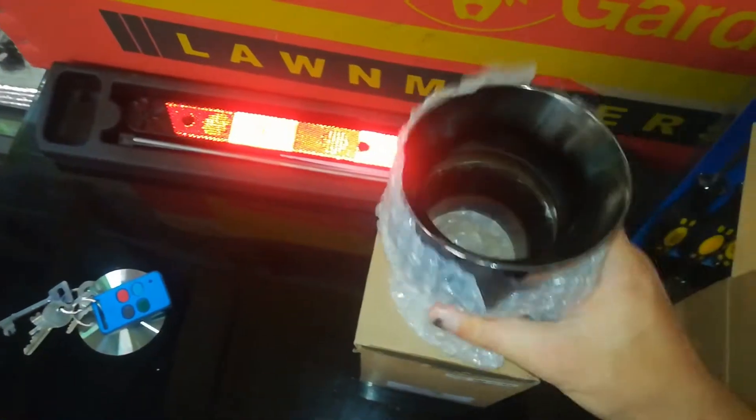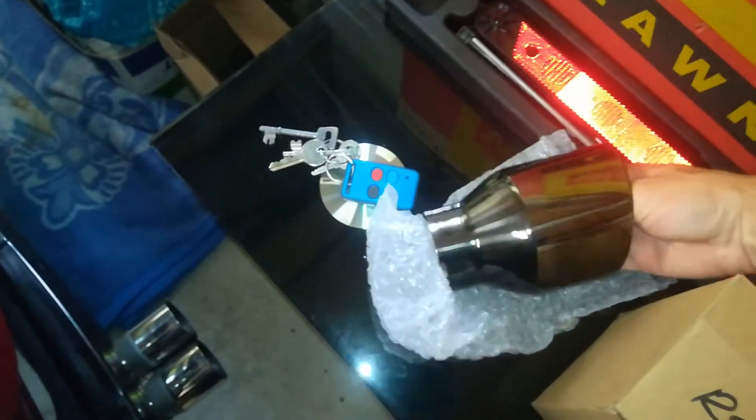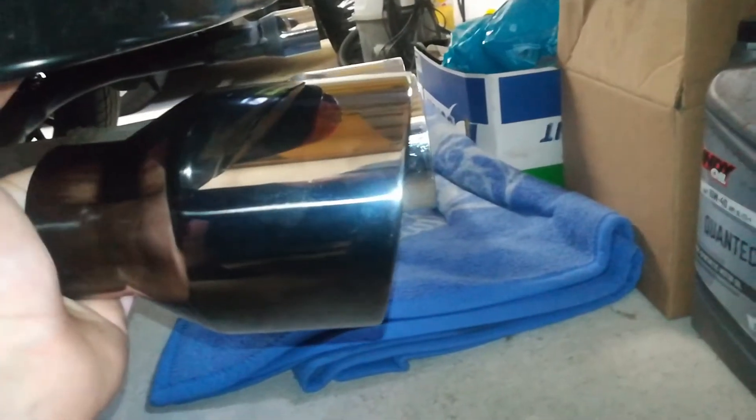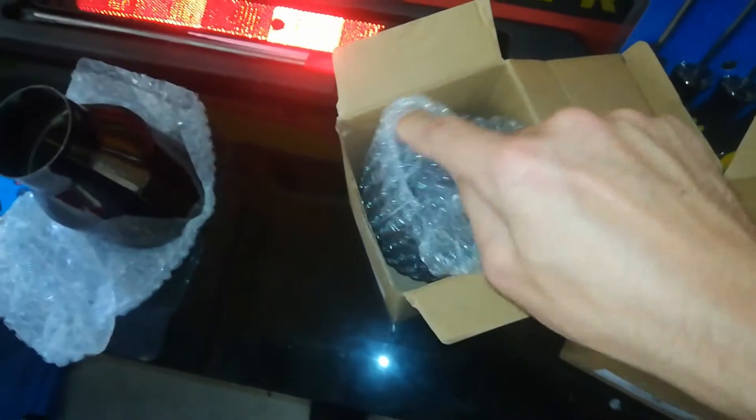Oh my god, look at that — it looks amazing! I just dropped it, sorry about that. You can see it's angled, so the difference is when it's on the car in the bumper the angle is going to be better because the bumper curves down as well. Those are straight. So I got two singles because there's not going to be enough space for two doubles.